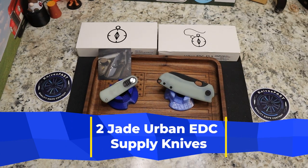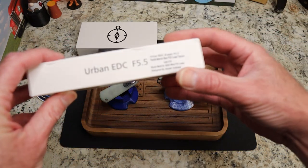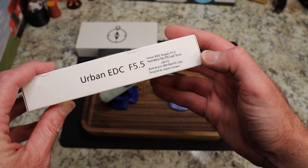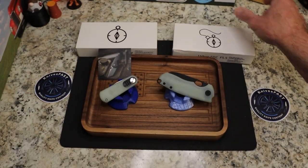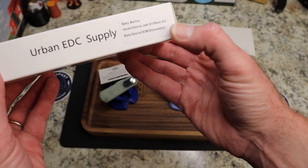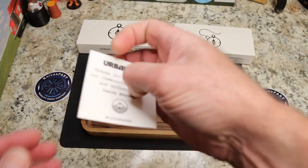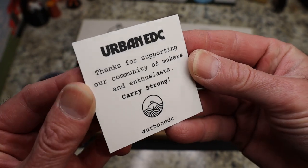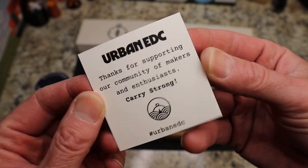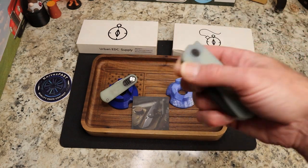So this is my look — I've already reviewed both of these knives once before — but this is my look at two sweet items from Urban EDC Supply: the Urban EDC Supply JG10 and Black PVD Coated M390 F5.5, and the Baby Barlow, Justin Lundquist Design M390 JG10. Very cool. Both of those from Urban EDC Supply. Now, I'm an affiliate — I have a link down in the description, and it helps the channel. If you're going to buy something over there, please consider using that link. They are really cool folks over there.